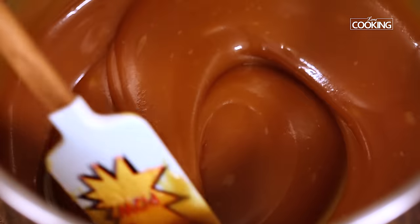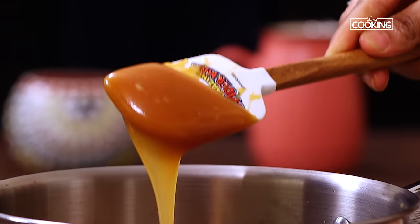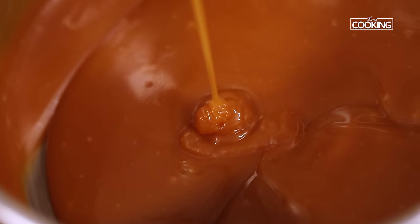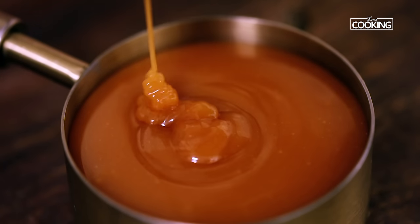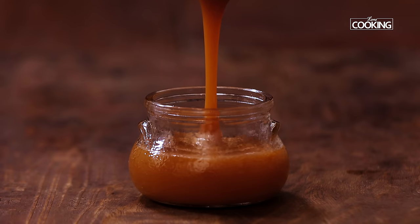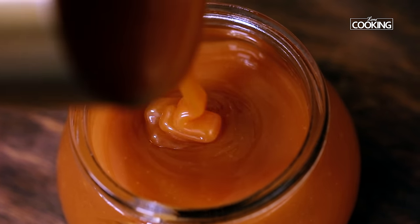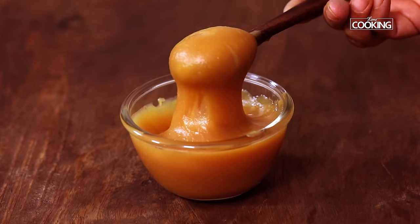It smells incredible! If you want to keep it for longer, you can bottle it and store it in the refrigerator. If you want to reheat it, you can always reheat it in a microwave or on the stovetop to get the liquid consistency. I've made a batch earlier and refrigerated it — you can see it's become nice and thick.